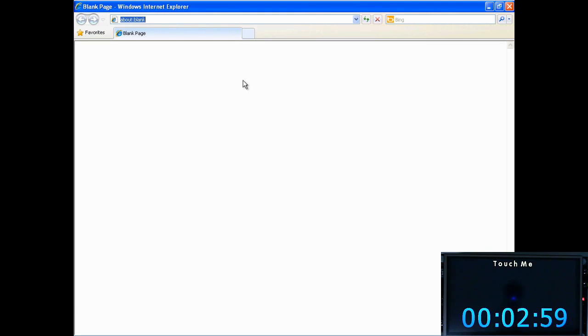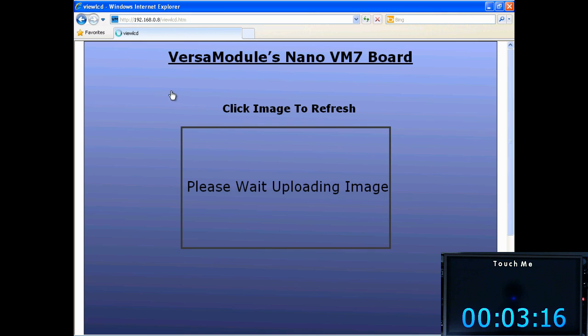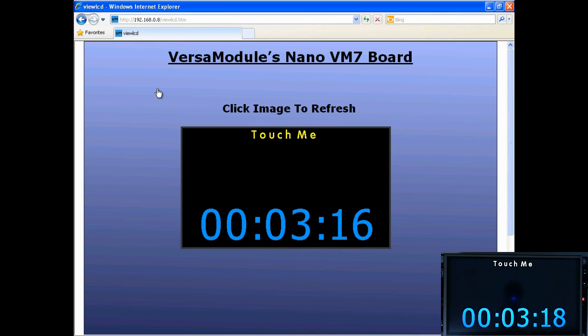The project includes a web server in which you can view the LCD remotely. You can type the device's IP address, or the IP address forward slash view LCD dot HTML. Here you can see that what's on the screen is what's on the web page, pixel for pixel.